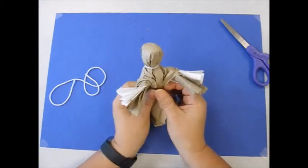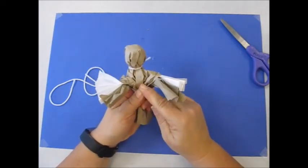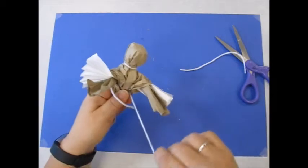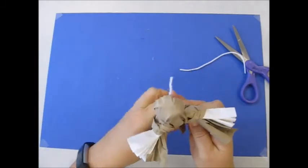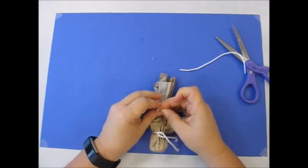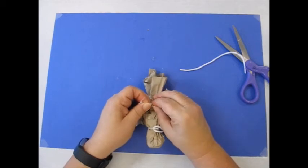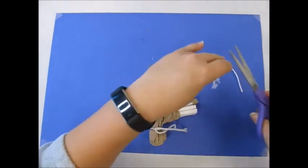Are you starting to see the person? I'm going to bring the paper down underneath the arms and the wings and take another piece of yarn, wrapping it and tying it around the waist — underneath the arms. Tie it in a knot. Cut your tails off, but not too close to the knot — we don't want the knot to come out.